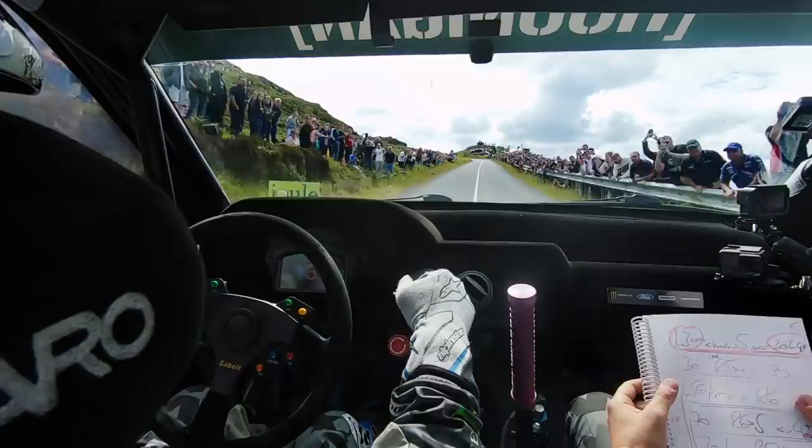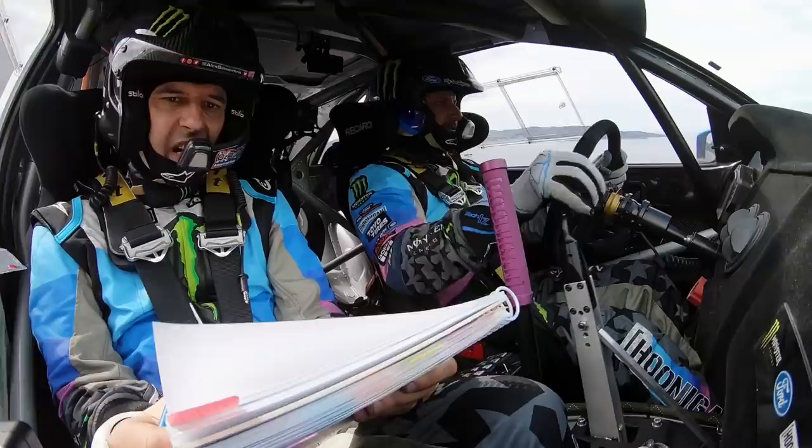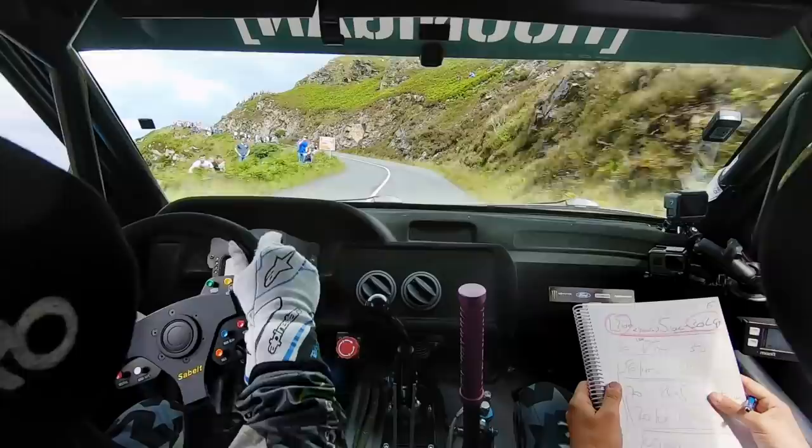100, right 2 plus, long. Left 3 long. Open, it's very long, tightens, 30, left 4 plus, 30.